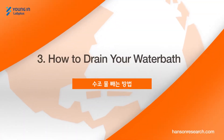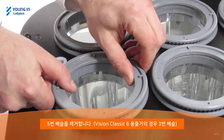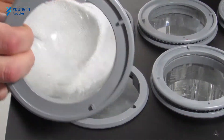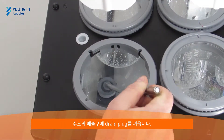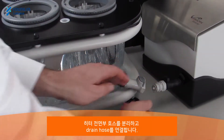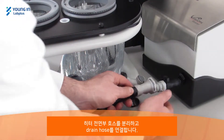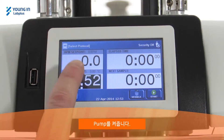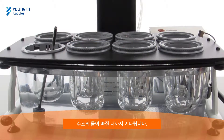How to drain your water bath. Remove vessel number 5. Insert the drain plug into the water bath output fitting. Disconnect the front of the Vision heater and connect the bath drain hose. Turn on the pump. Wait for the water bath to drain.